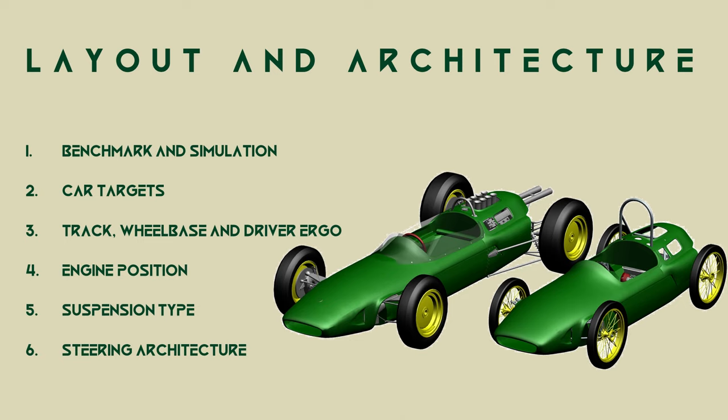At this point we start to lay the car out. There are a few key steps to follow. We've already established the rules and restrictions, so we'll move on to benchmarks and simulation, car targets, track, wheelbase and driver ergonomics, engine position, suspension type, and steering architecture. Given the tight packaging of this car, the engine placement, suspension type, and steering architecture have a large effect on the wider design.